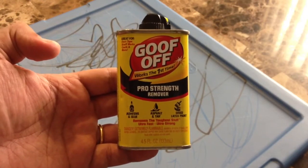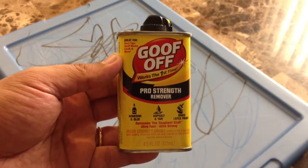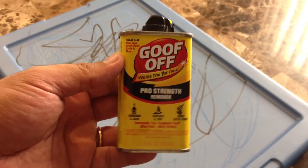They really tout that they can take off a lot of different things. On the front here it says great for duct tape, scuff marks, caulk, and more.